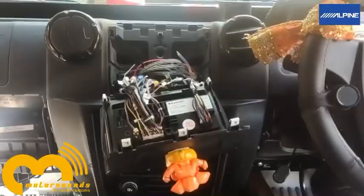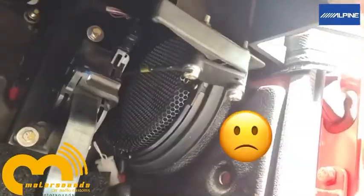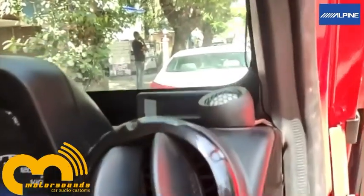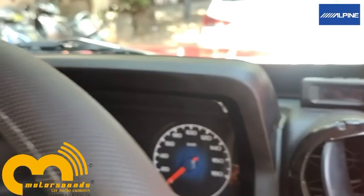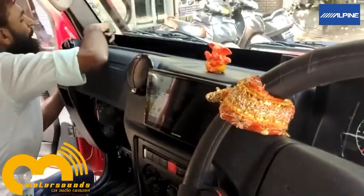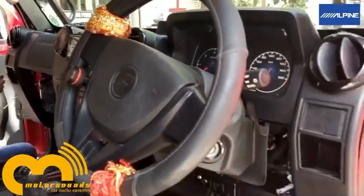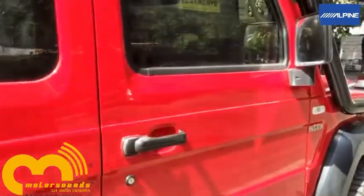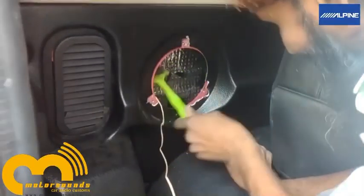We started off the work in almost afternoon time. As you can see, the positioning of the speakers is completely off axis — it's just near the pedals. We had limited space provided by the company for the tweeter installation also. When there are space constraints and off-axis placements, we need to have powerful, loud, clear speakers so that we get better imaging.